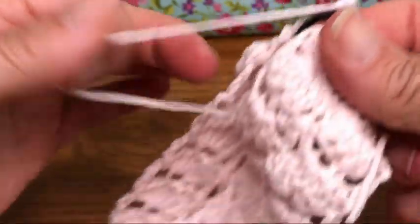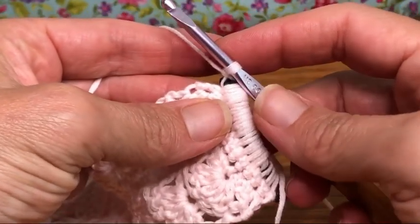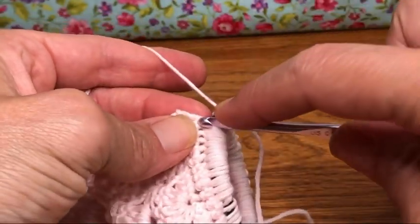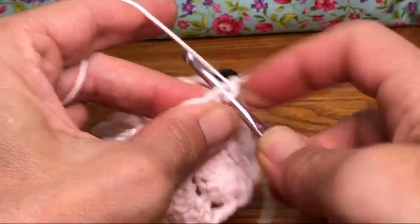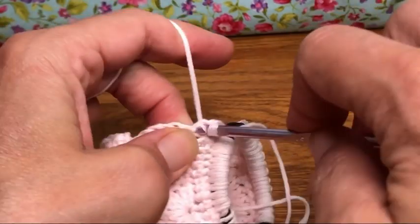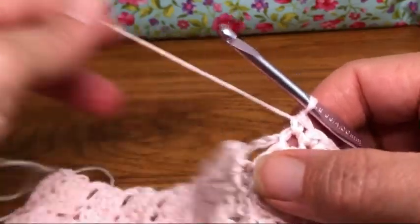We're going to work up this side here — just one side of the headband. We'll fasten off, then do the other side. I'll demonstrate this side and you'll reattach for the other side. The first four stitches all get single crochets. Go into the next space: one, two — that's the second row — third row, three, and four.